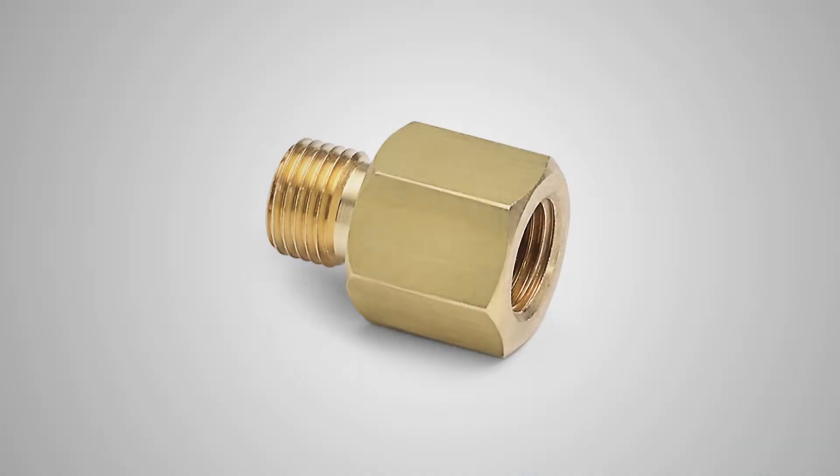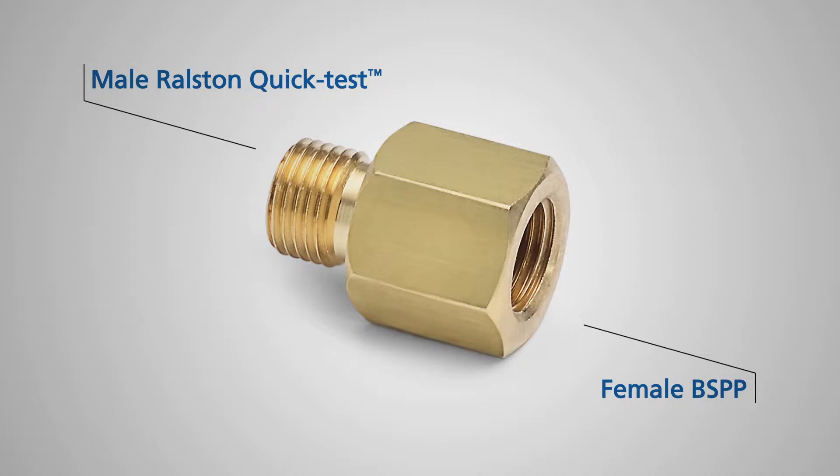This is the BSPP female Ralston Quick Test Adapter. It has female BSPP on one end and male Ralston Quick Test on the other. This will convert any male BSPP connection to Ralston Quick Test.